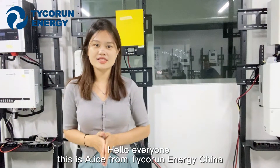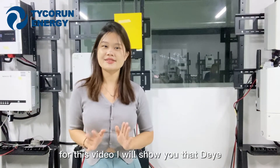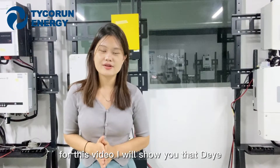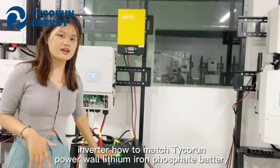Hello everyone, this is Alice from Tigron Energy, China. For this video, I will show you how to match the Tigron Powerwall lithium iron phosphate battery with the inverter.